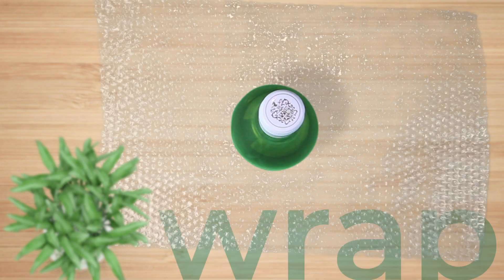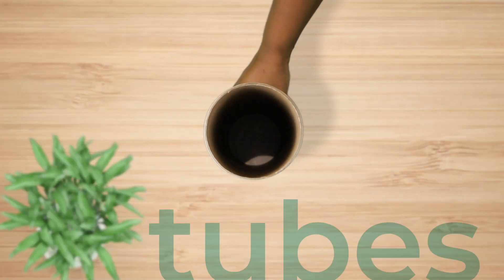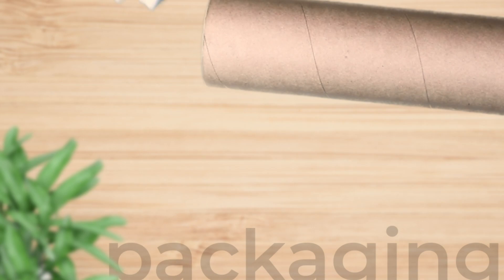Wrap the item in bubble wrap for added protection. If possible, use product-specific protection like these tubes. Fill up voids with packaging materials.